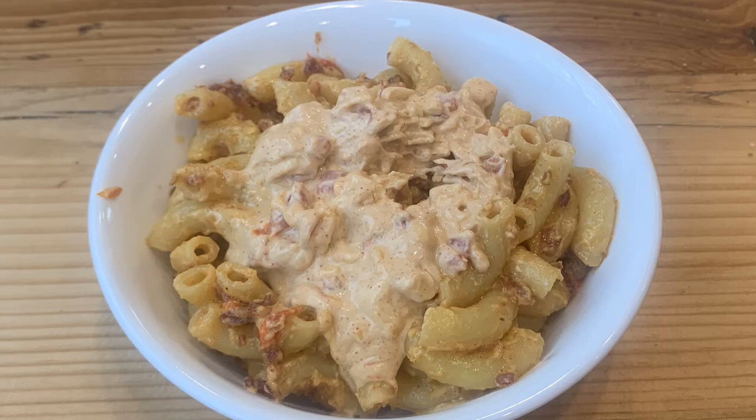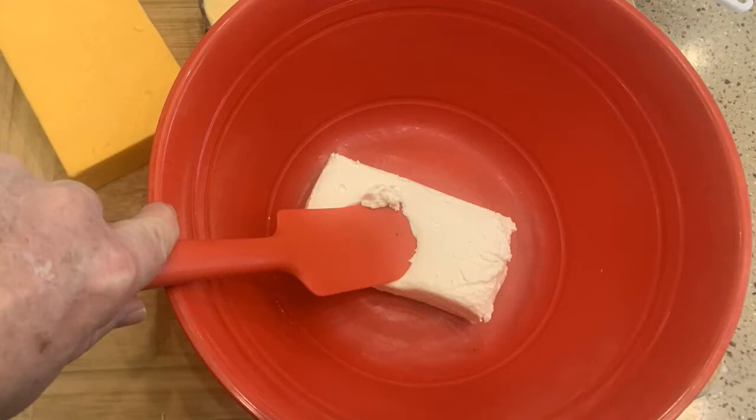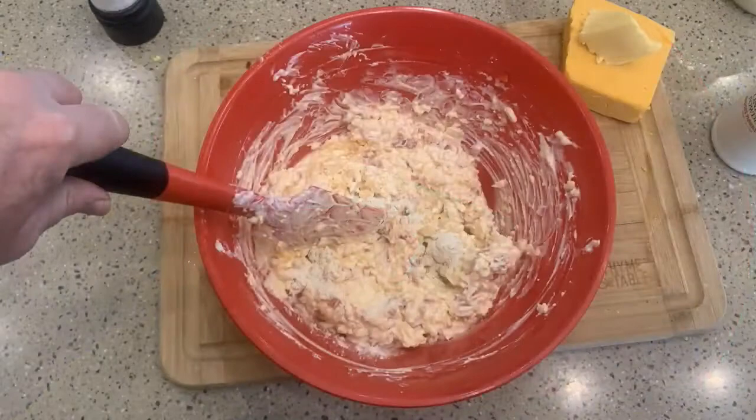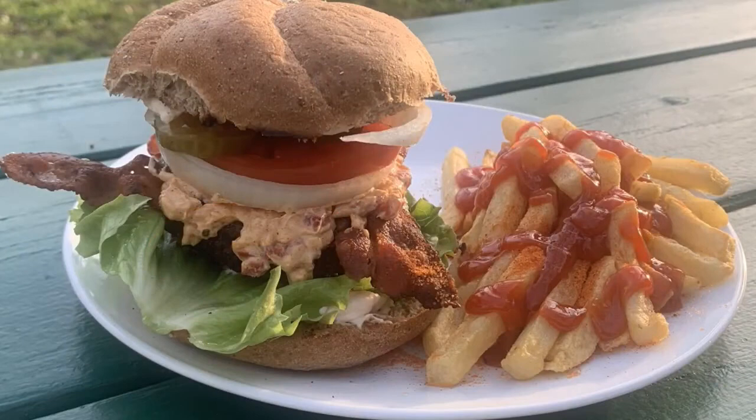Tips for this dish: be sure to soften your cream cheese — it makes it so much easier to blend everything. Mix between each ingredient to ensure a consistent flavor throughout the spread. Chilling the pimento cheese prior to serving is key; that process allows the flavors to blend and allows time for the cream cheese to harden back up, making for a more robust, thick spread. Recommend at least two hours — overnight is better, so make it a day ahead.